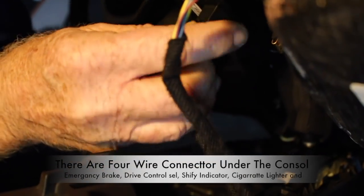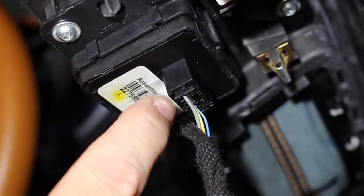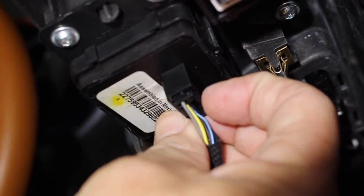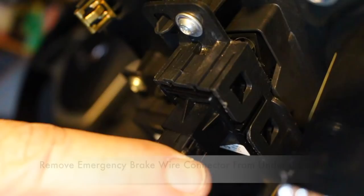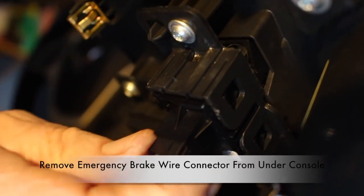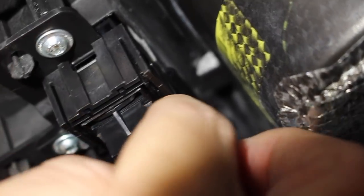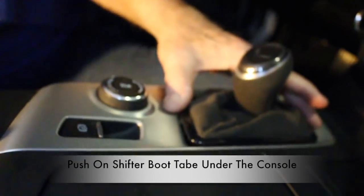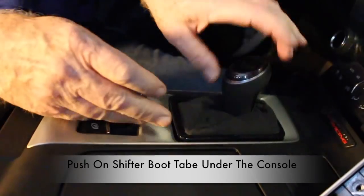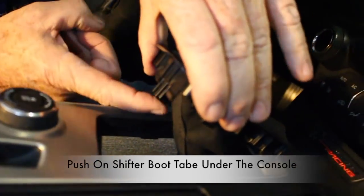Now you'll be able to get at the connectors on the underside of the console. The first connector goes to the drive control — just push in on the tabs and pull it out. The second connector goes to the emergency brake — simply push in on the tabs on the side and pull it out. Here is a bottom view of removing this same connector. Next, go ahead and disconnect the shifter boot from the console. This can be a little tricky — the best way is to lift up on the little tabs on the underside and then push it through.